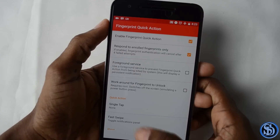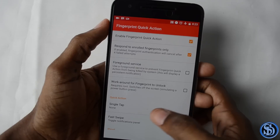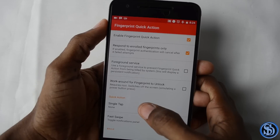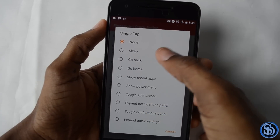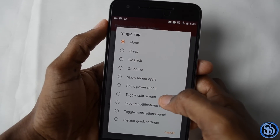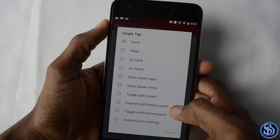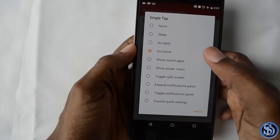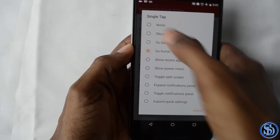Using either of those two gestures you can bring up different things. For the quick action — a single tap of the fingerprint scanner — you can do nothing, put it to sleep, go back, go home, show recent apps, show the power menu, toggle split screen, expand notification, toggle notification panel, or expand the quick settings. Let's try setting it to go to sleep.